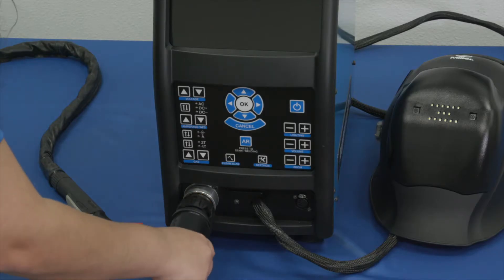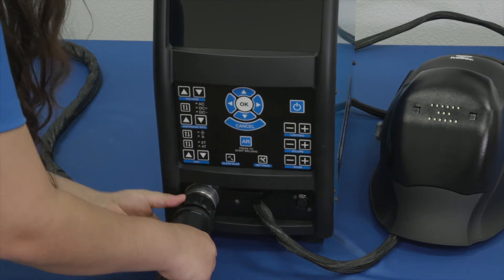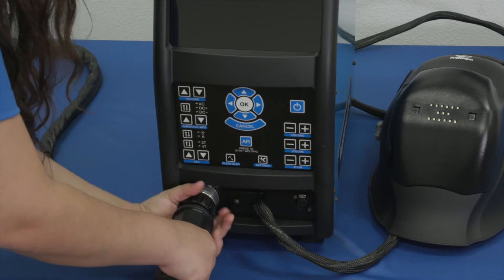To connect a MIG gun or TIG torch, align pins and connector with holes in receptacle. Insert connector in receptacle and tighten collar clockwise.